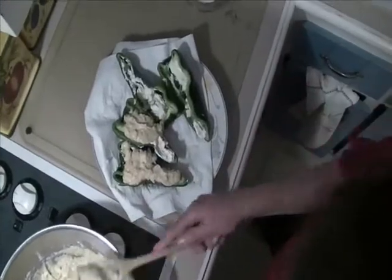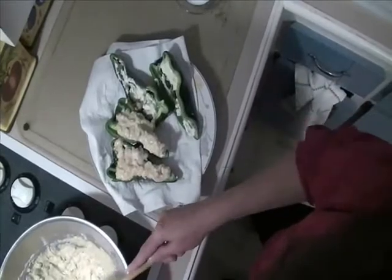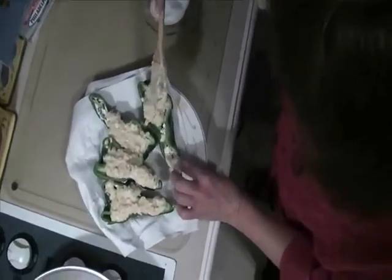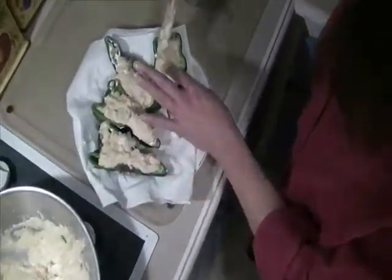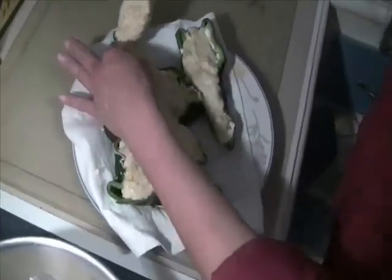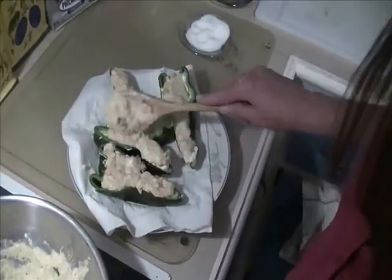I have four here, which works perfectly — everybody gets to have one. All I'm going to do is put them on a baking sheet and throw them in the oven at 350°F. It only takes about 10 to 15 minutes. When they come out, I'm going to put a little bit more cheese on top and pop them back in the oven so the cheese melts over the top.